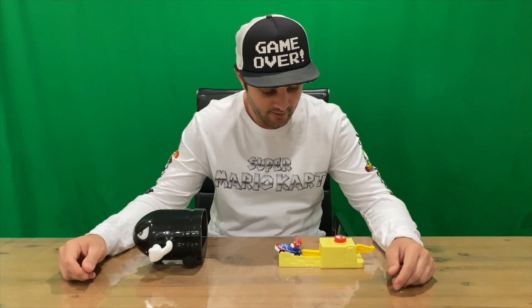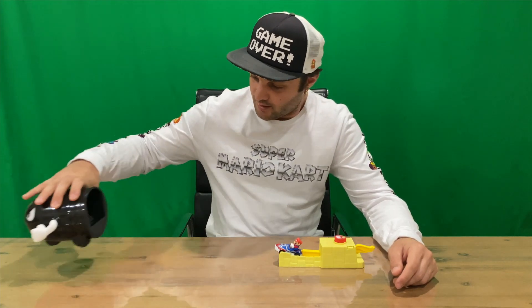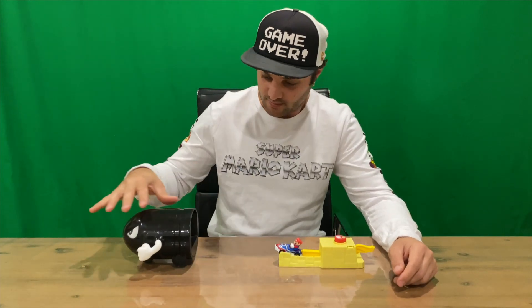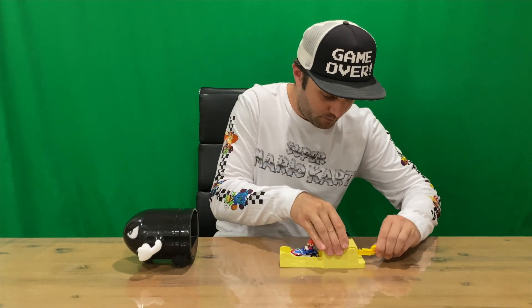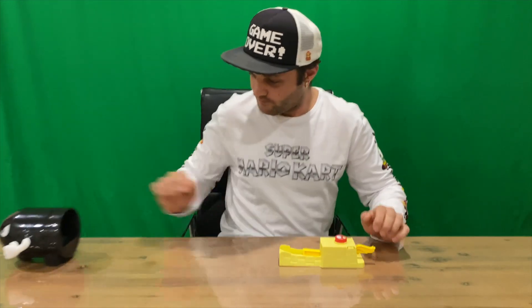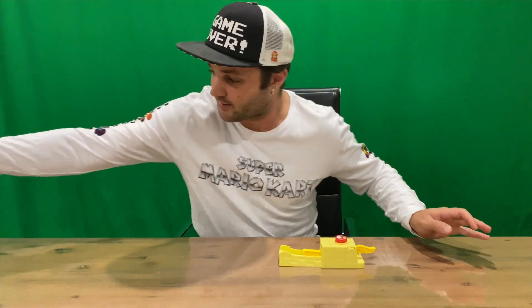Welcome back guys. So obviously not a lot of parts to this, so it didn't take very long to put together. It took more time to work out how to get it to actually work than to put together. Basically, you pull Bullet Bill back, he winds up, you pull the trigger back, set Mario in there, and release him — he shoots off like that.